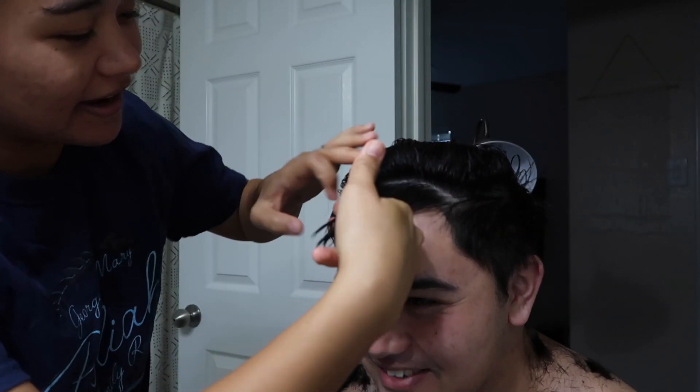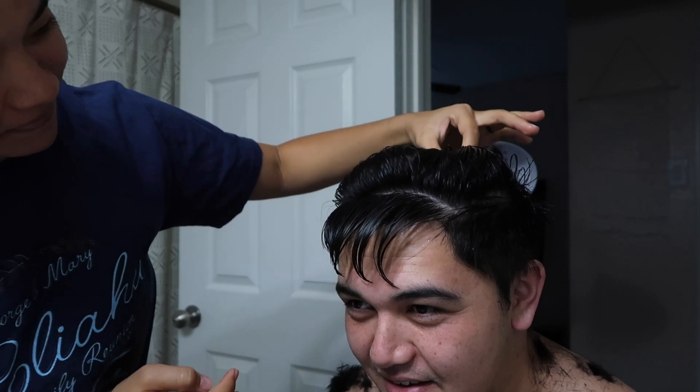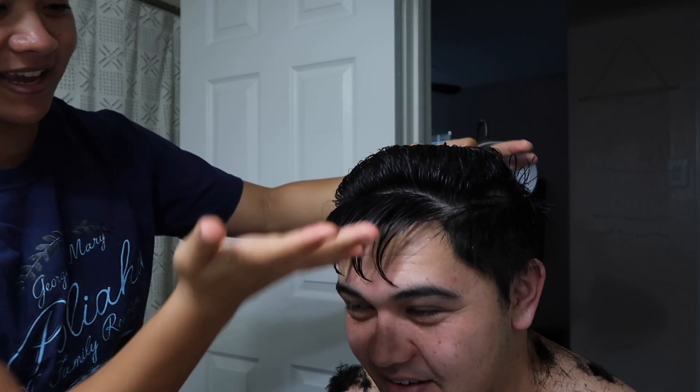Okay, I have to go by the length in the front, and then I go by the length in the middle, and then I can use this and this to determine the length of how short you want it. How short do you want it? I don't know.